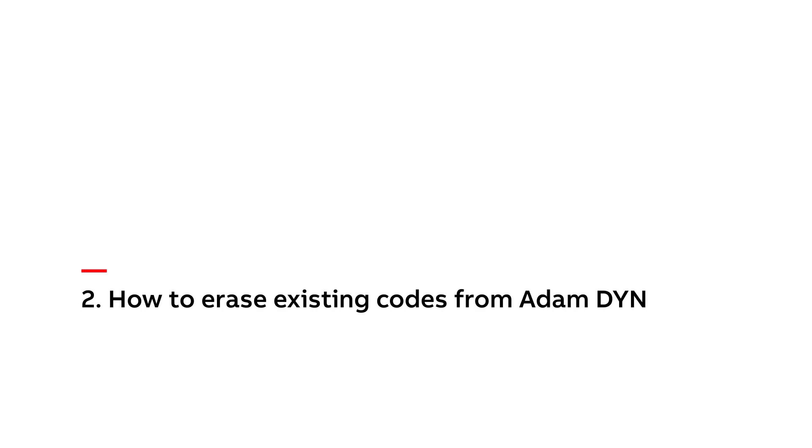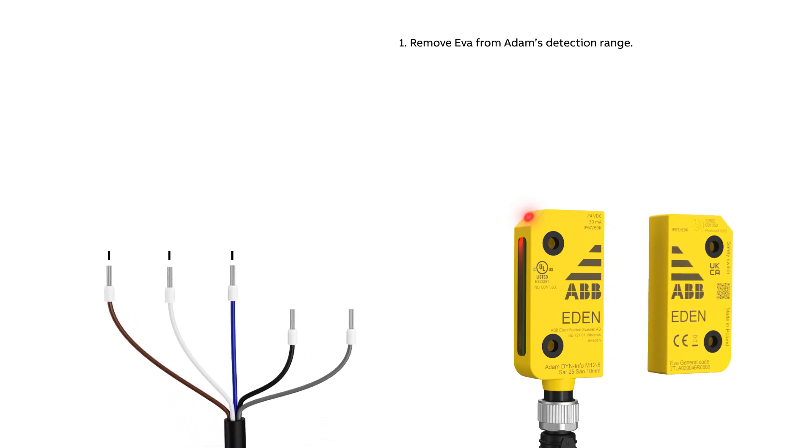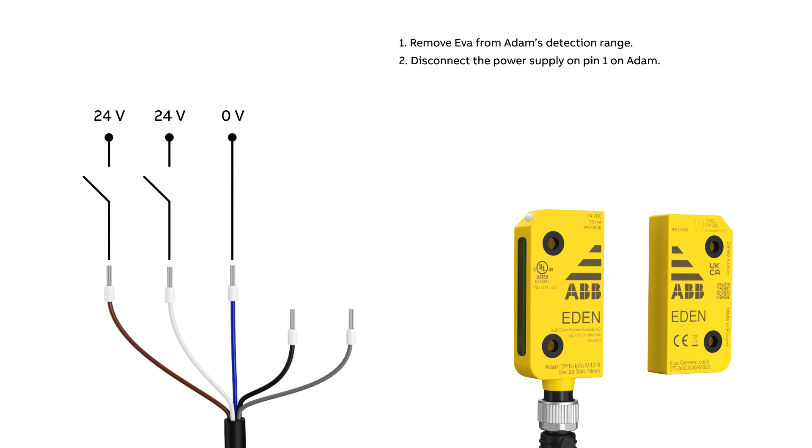How to erase existing codes from Adam Dine. Remove Eva from Adam's detection range. Disconnect the power supply on pin 1 on Adam. Connect 24 volts to pin 2. Connect the power supply on pin 1.